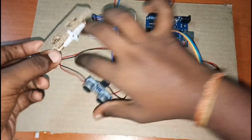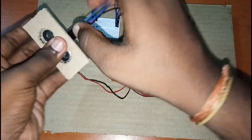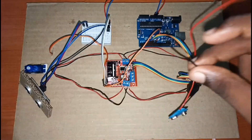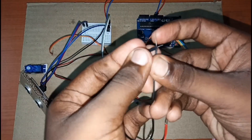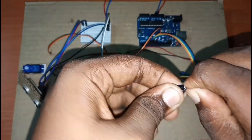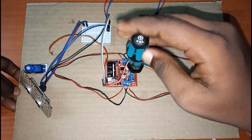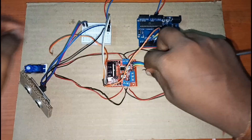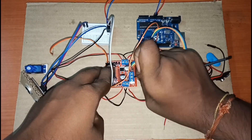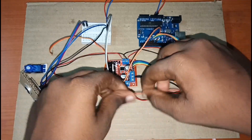I have cut a small piece of cardboard to fix the ultrasonic module, and placed the servo motor connector on top of it. Then we'll take two battery connectors joined together, and connect the black wire to the GND in the middle of the motor driver, and the red wire to the 5 volt.